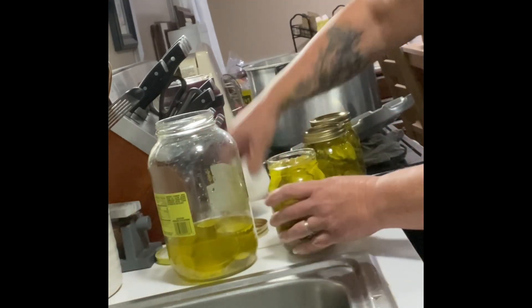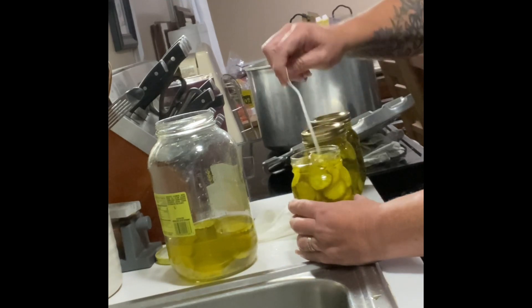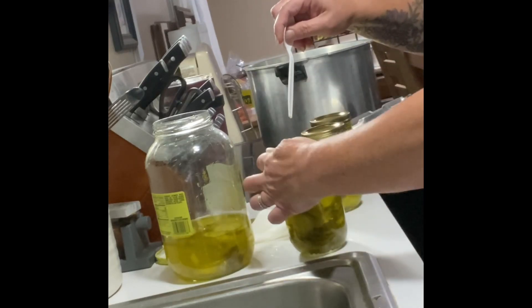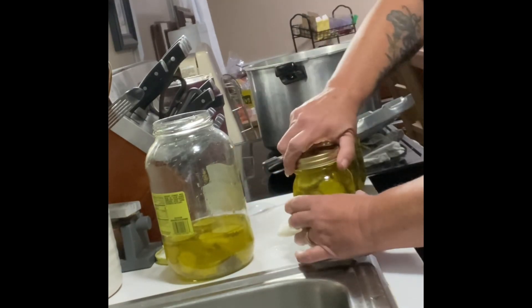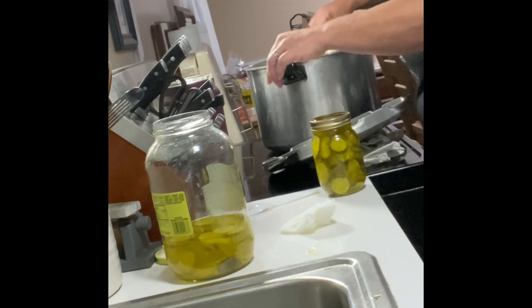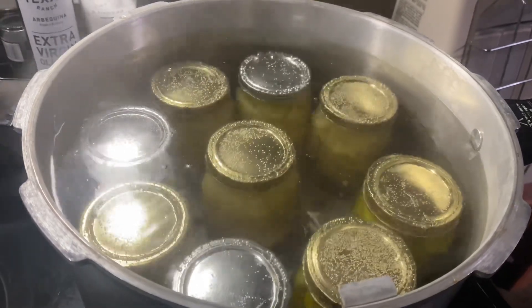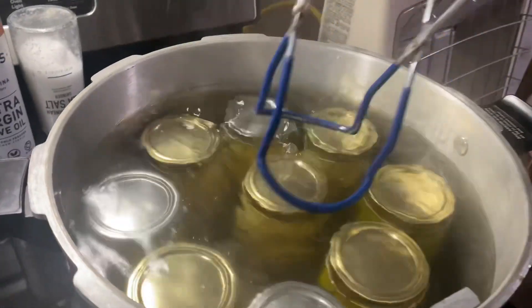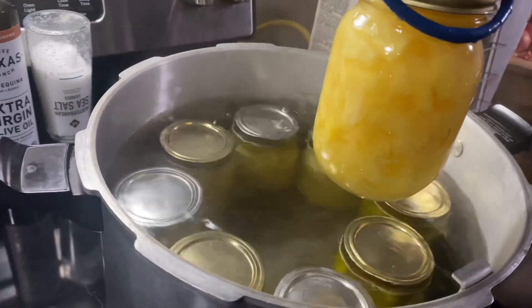I canned these jars for 30 minutes once the water started boiling. So I'll show you — right here is what you want it to look like. You've just started boiling, so I'm going to start my timer for 30 minutes. Now that they are completely done, I'm going to go ahead and pull these out, set them on a towel on my table, and let them cool off and settle down and seal.